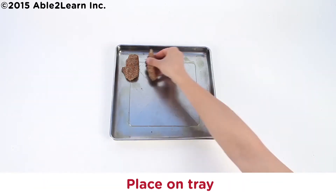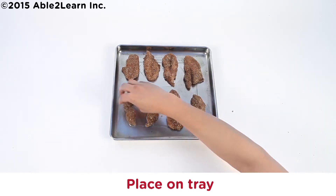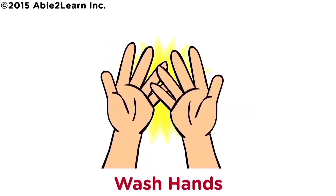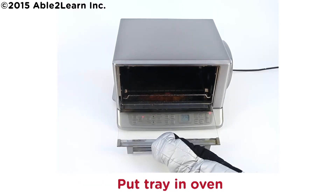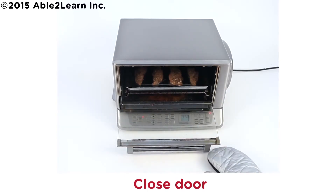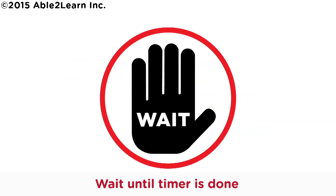Place the entree. Wash hands. Put on oven mitts. Caution, toaster oven is hot. Put tray in oven. Close door. Cook for 7 to 10 minutes. Wait until timer is done.